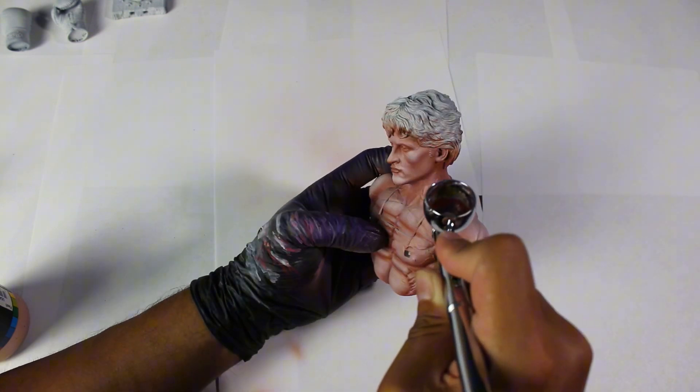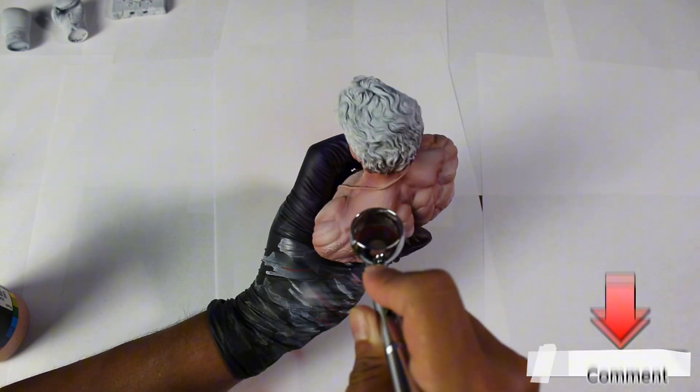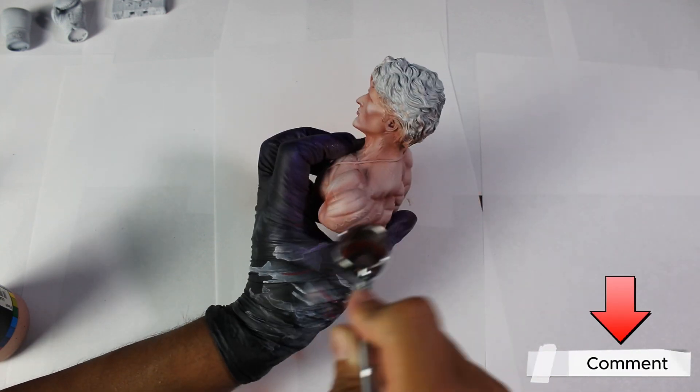If you'd like a video explaining the use of the airbrush in more detail, please leave me a comment to let me know you're interested and I can prepare it.